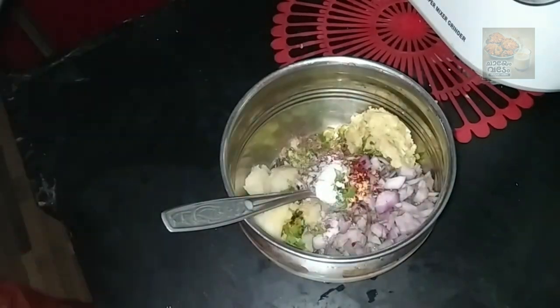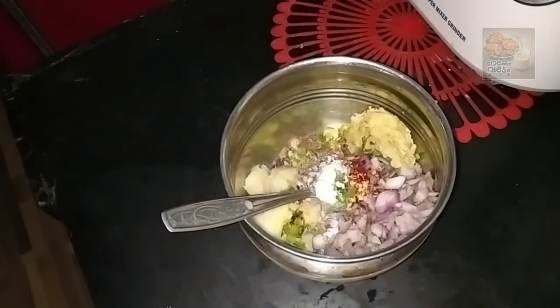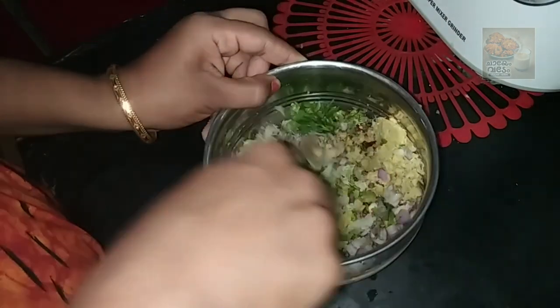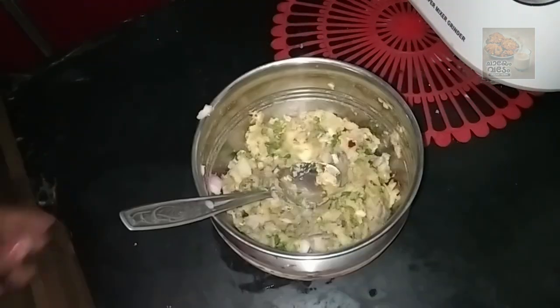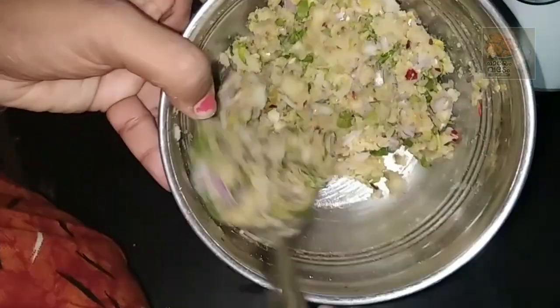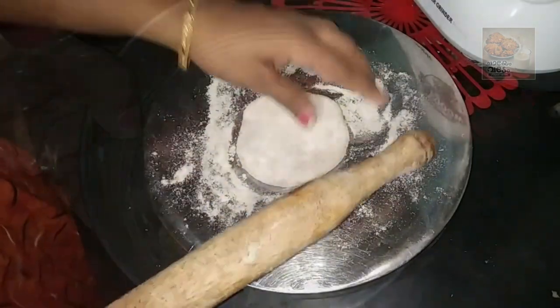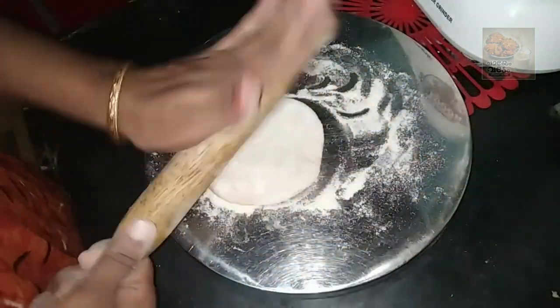Let's mix it in the pan. Let's put the filling in for the filling.